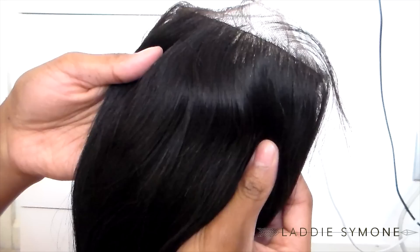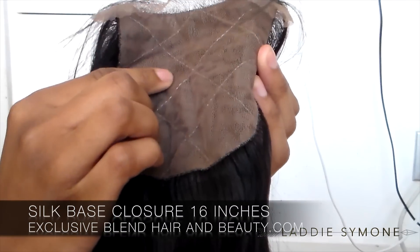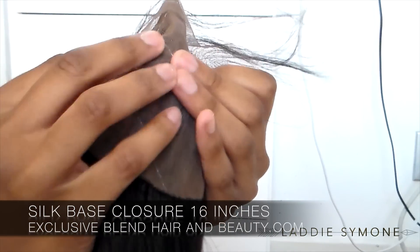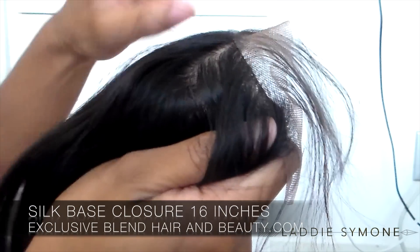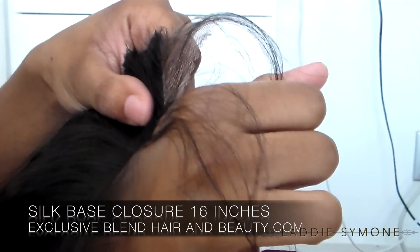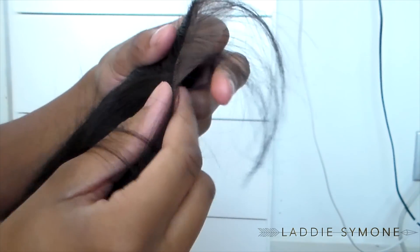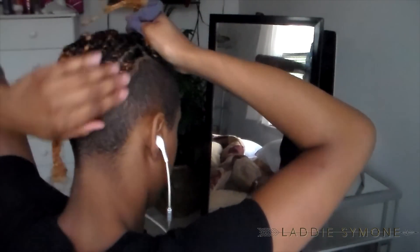The closure is a silk base closure — it looks just like this, it comes with baby hairs, it's very very nice and very soft. This is the Malaysian hair. The closure is 16 inches and the bundles are 18 inches. I did have to customize it and cut it to match my shaved sides.